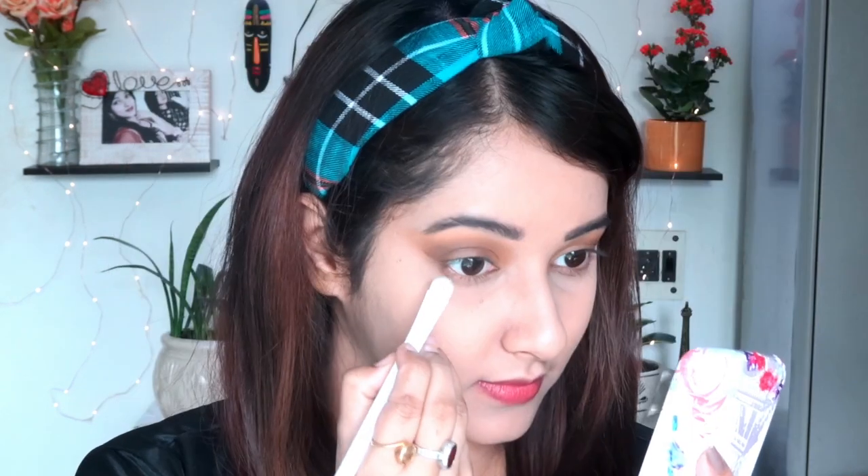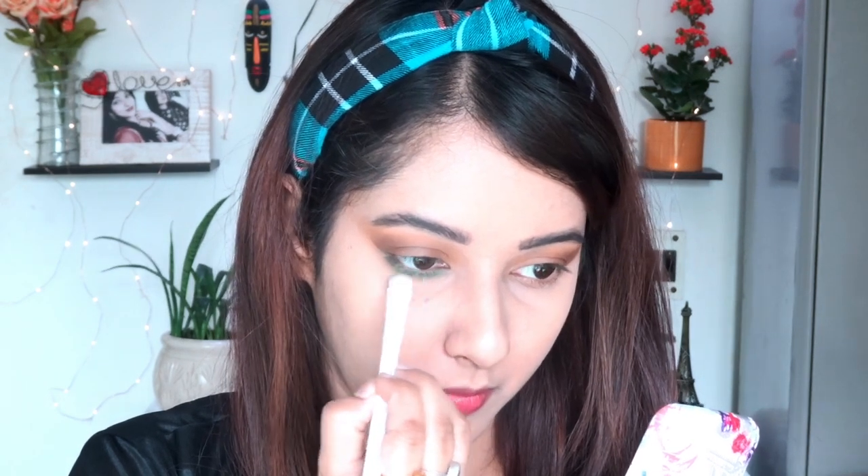I'm done with my upper eyelid eyeshadow. Now moving to another eyeshadow palette — this one is from Makeup Revolution Petrika Bright. I'm taking a sweet green shade and with the help of a flat eyeshadow brush I'm applying it on my lower lash line. I'm not applying any kajal — just using this green eyeshadow to give very vibrant holiday vibes. It is looking absolutely gorgeous and anyone can pull off this color combination.